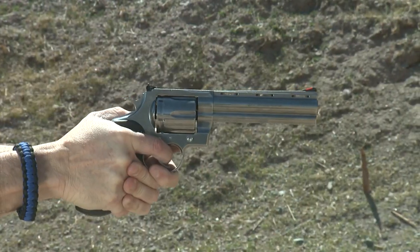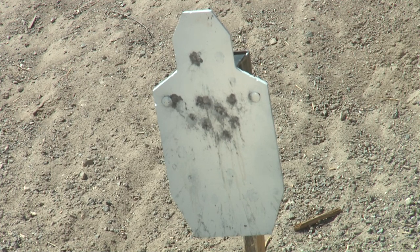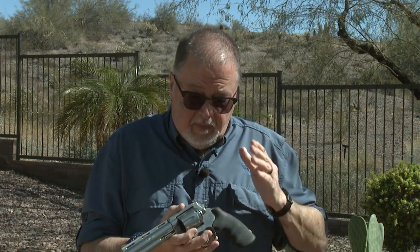We're going to do some range time with it today — a separate video showing range time. I'm going to be shooting some Federal Hydra-Shok ammo, which is the perfect load for self-defense and hunting, and I've also loaded some special reloads for it.